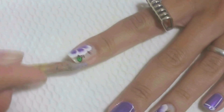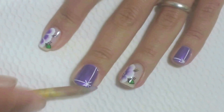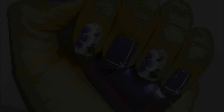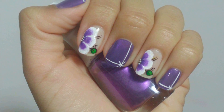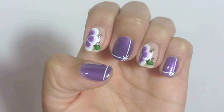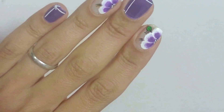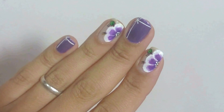Limpe as bordas com algodão e removedor de esmalte. Minhas unhas já estão prontas. O resultado é maravilhoso. As unhas ficaram super lindas e charmosas. Façam suas unhas e fiquem ainda mais lindas.